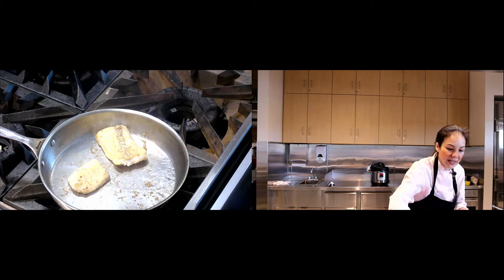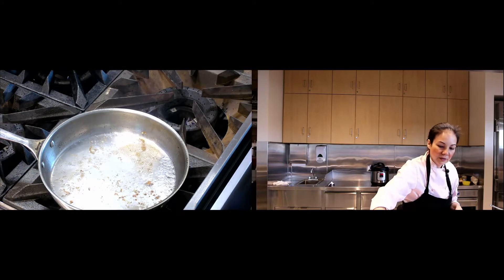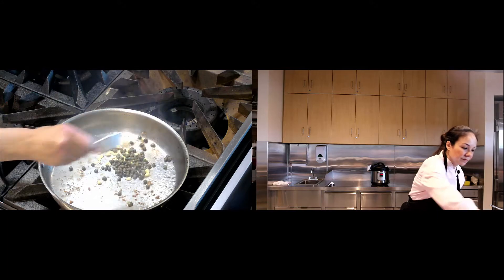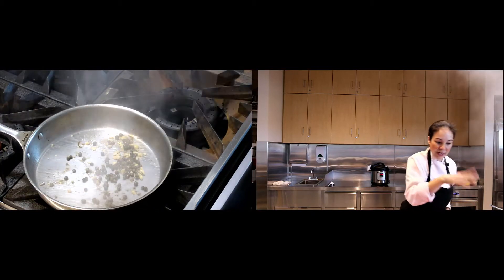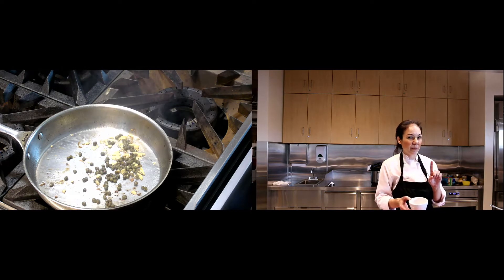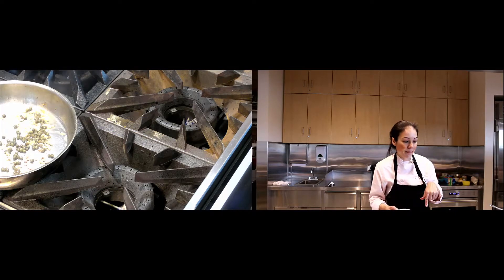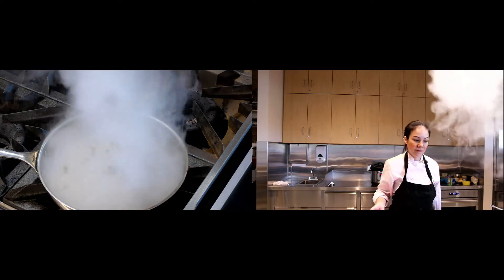I'm going to take my fish out and set it aside — it's going back in, don't worry. I'm going to add my garlic and give it a good toss. When you do this next part, be careful — the pan is nice and hot, there's oil in there, it might be splashing, and you've got alcohol, especially if you're using vermouth. If you're using wine you're fine, but if you're using vermouth, be careful — you don't want it to catch fire. I turn off the flame and then pour it in.